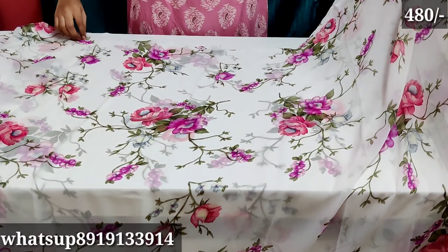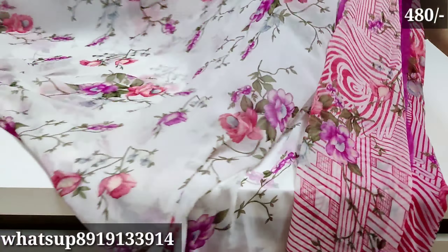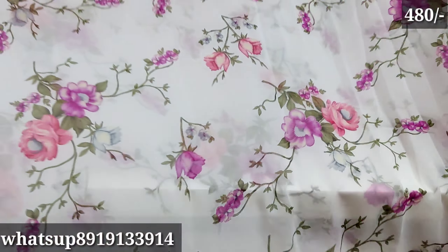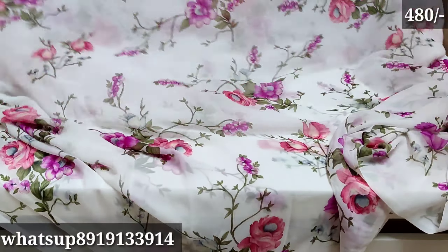This is a great design with great color. The colors are great with a lot of white base. It is very lightweight. This is the best for Rs. 480.